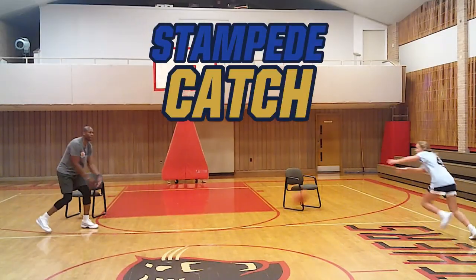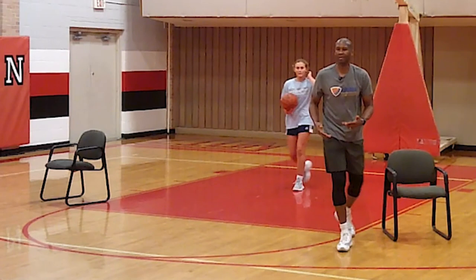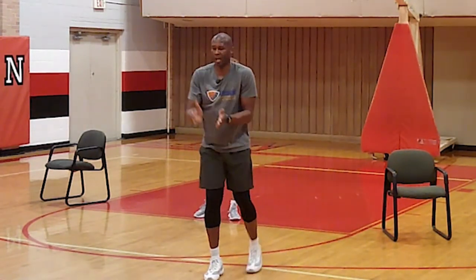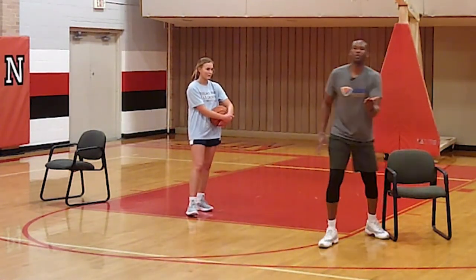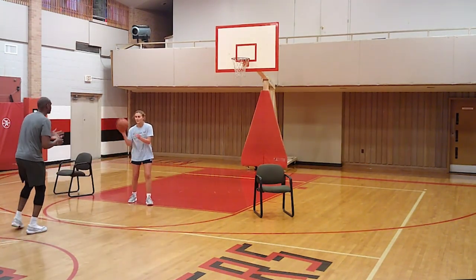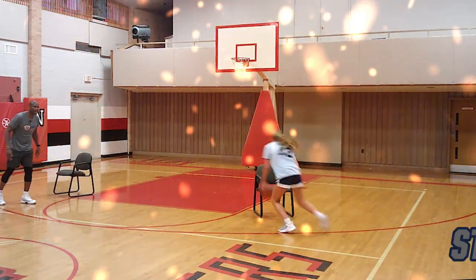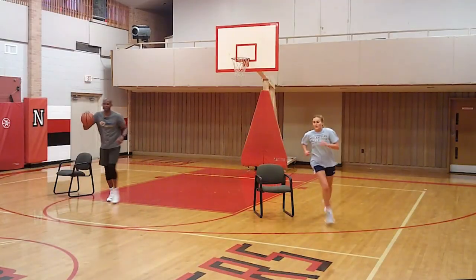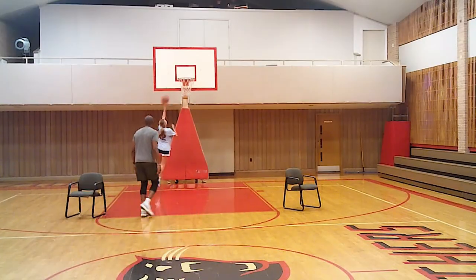Stun and go — run through the pass, stun and go. Now we talked about stampede and go for speed, and stun and go to change speeds and change your defender's stance. When your defender jumps in front of you, you're going to learn to change directions. With that same start-stop stun mentality, you change directions. Stampede, stun, change — get to the rack. Mix up that change of direction.